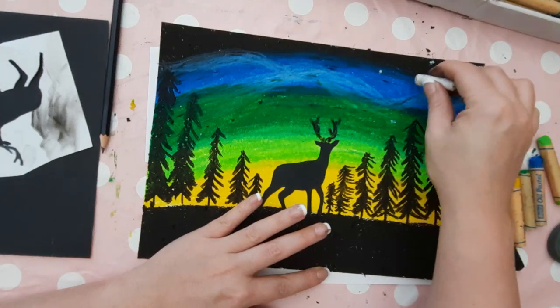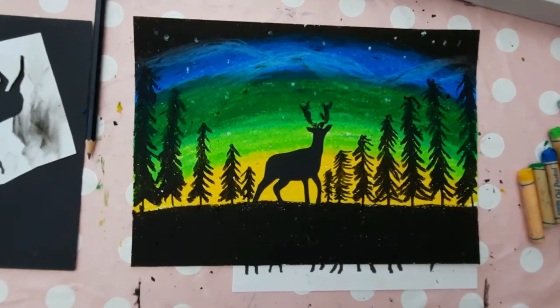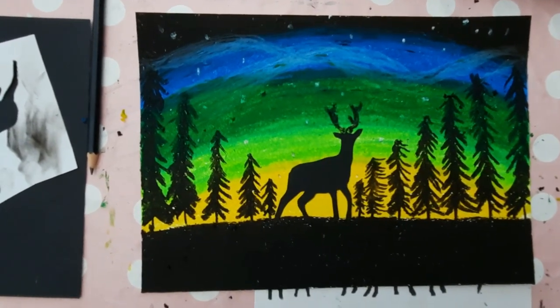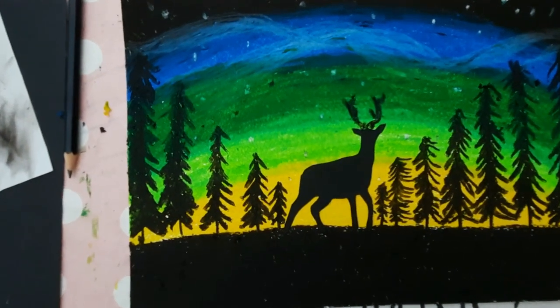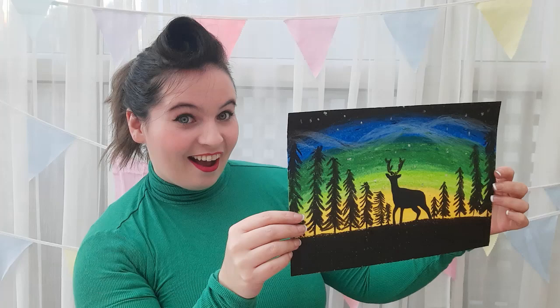Finally, add some dense white oil pastel little dots or circles — these are stars in the sky. If you enjoyed this video, give it a thumbs up and subscribe for more art lessons like this on a Monday and other art related content every now and then. See you next week for more art with Miss Burford!